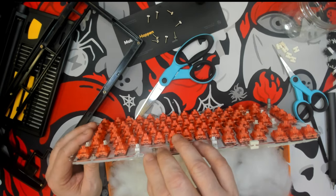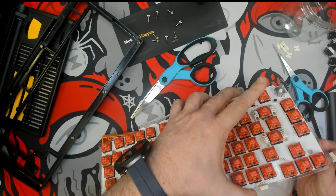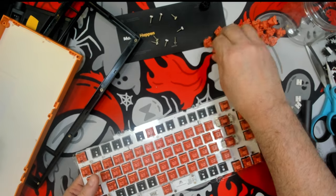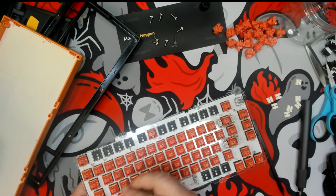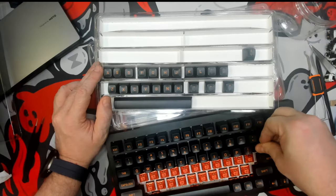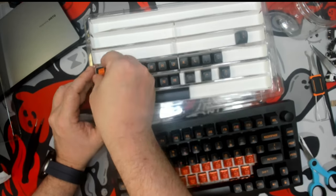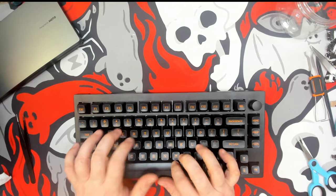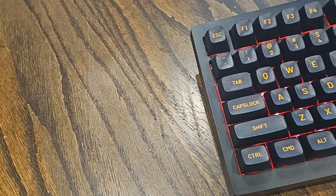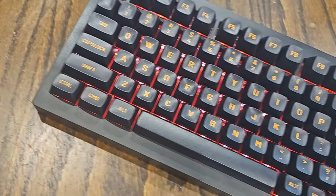Right now it actually feels a little bit denser and heavier than it originally did. After doing that I went ahead and assembled it back together and loaded up some Gateron Orange switches. Then I loaded up the MT3 Ski Data keycaps and was honestly quite surprised at the deepness that this keyboard now delivers. I'd almost call the sound profile crunchy.